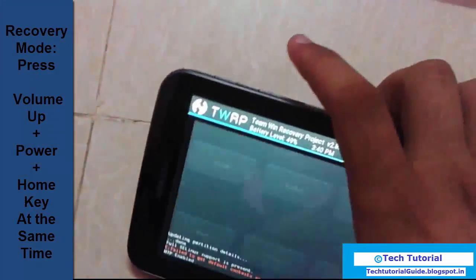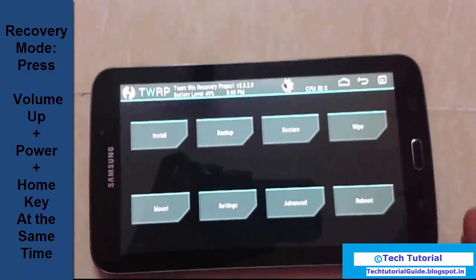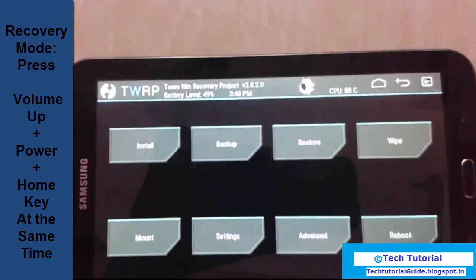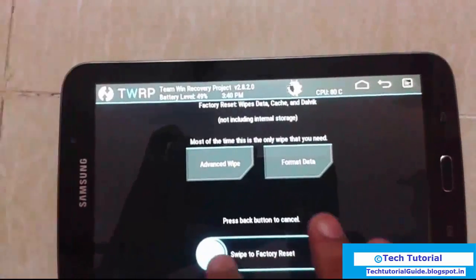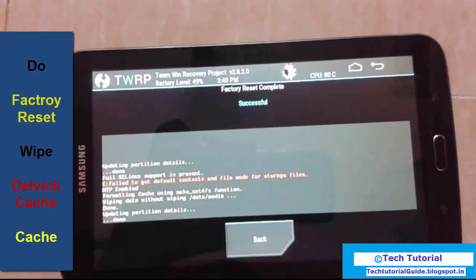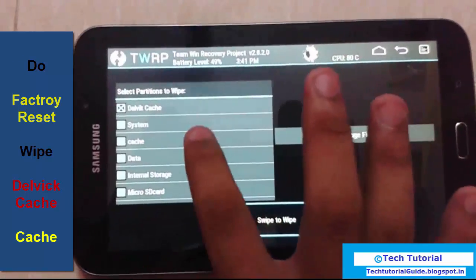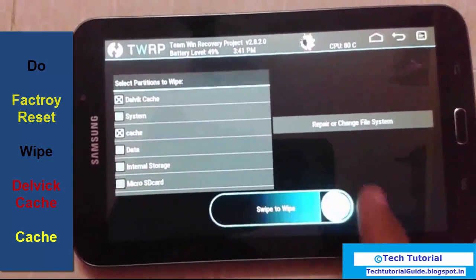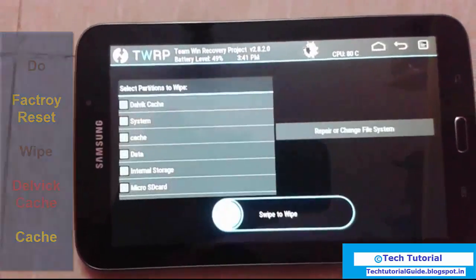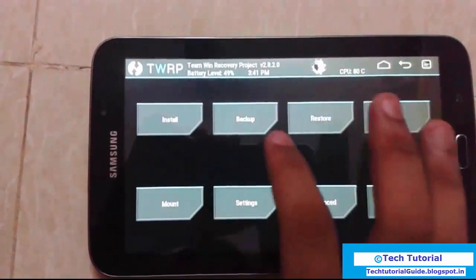To place your mobile into recovery, press the volume up button, power key, and home key at the same time. Then you need to wipe factory reset, and then delete cache — just wipe it. Then go back to home.